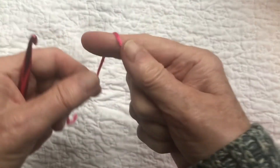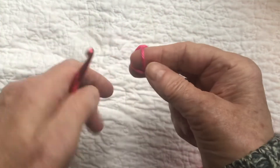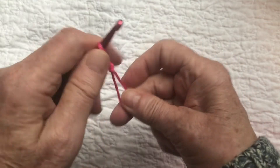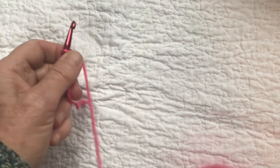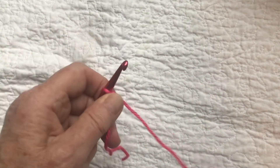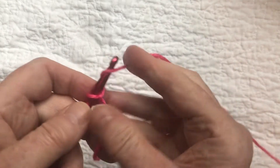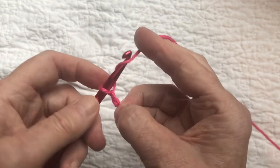To start, we're going to make a slipknot and chain 266. This is going to be a long scarf — about 76 inches long and four inches wide — so it's a real skinny scarf, and they look so cool, they really are beautiful.